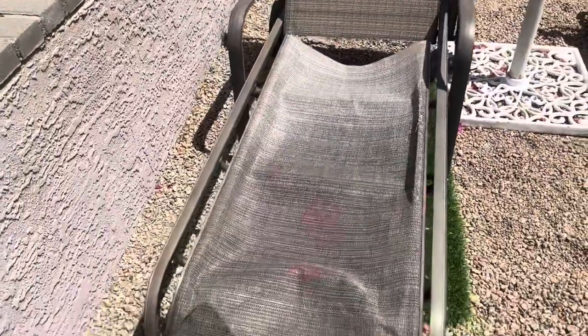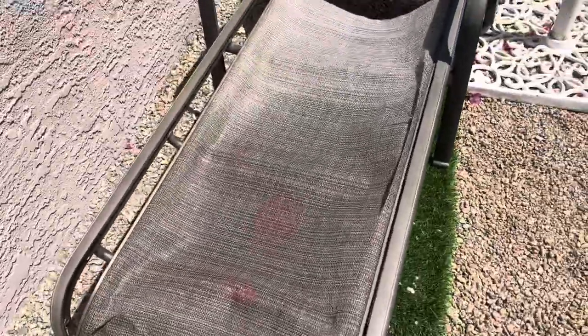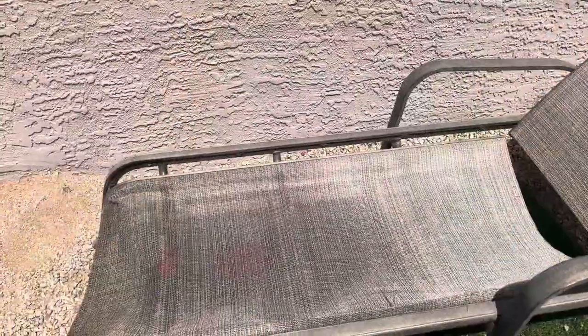This is a video about fixing a poo chaise lounge whose material is torn up. My chaise lounge has seen better days — it's a two-sling chaise lounge. I thought about buying a new one, but these cost about $200 a piece, or $140 for the cheapest one. So I figured I could fix this myself.